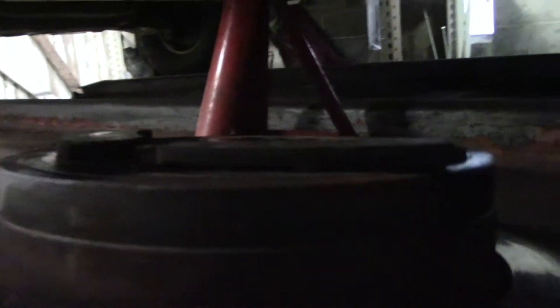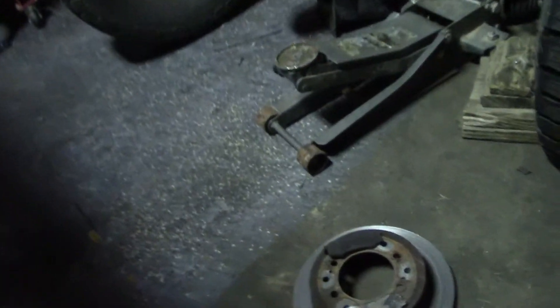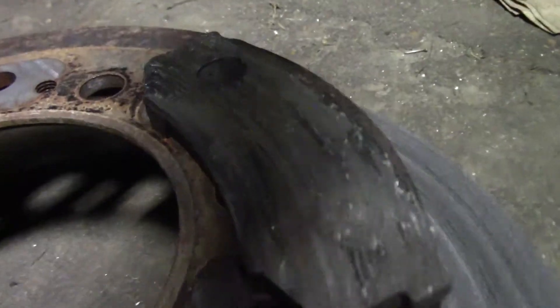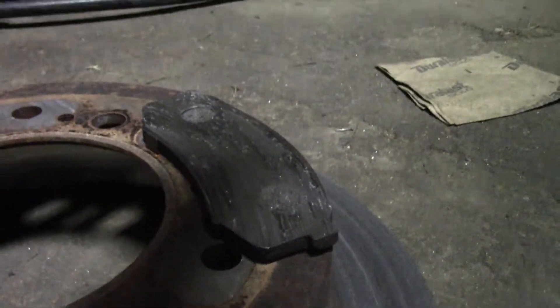Okay, got it all apart. I was definitely waiting till the last minute - there's like nothing left on either one of those pads. I can't stand doing brakes so I tend to neglect them and put them off till they're absolutely just horrible. And look at that pad - that's been bad for a minute.